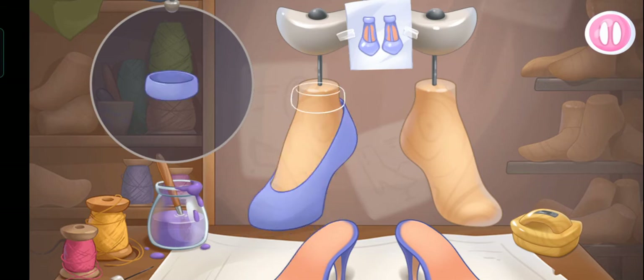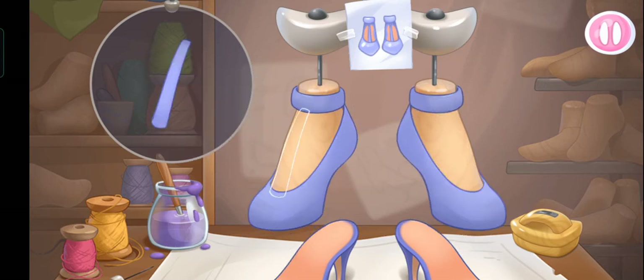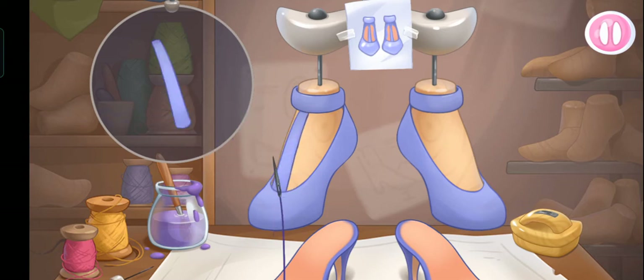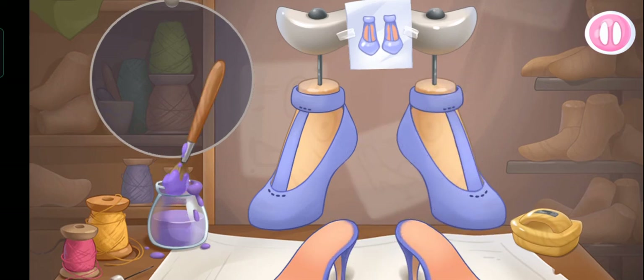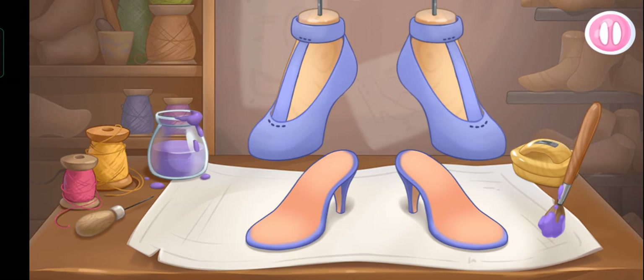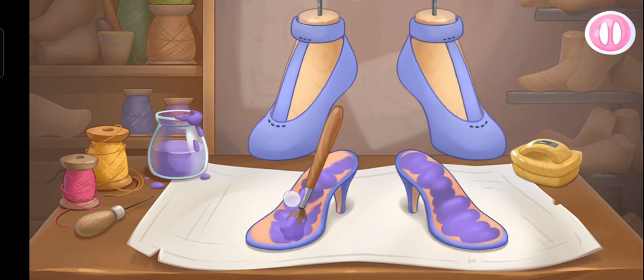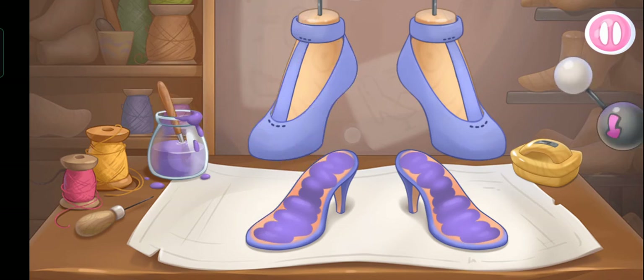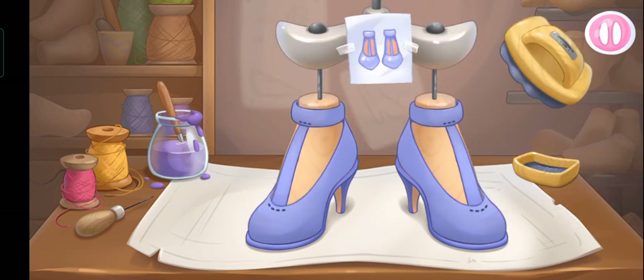Let's make shoes! Let's assemble the top of the footwear. Let's apply glue to join the top and the sole. Let's pull the lever down to glue the parts of the footwear. Let's polish to a shine!